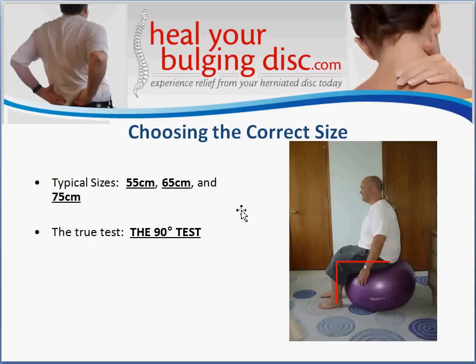It's important that you choose the correct size of ball. There are typically three sizes available: 55-centimeter, 65-centimeter, and 75-centimeter. Most people will want the 65-centimeter ball. To know which size is right for you, use the 90-degree test: when you sit on the inflated ball, draw an imaginary line from your ankle to your knee, and then from your knee through the center of your hip. That line should make a 90-degree angle. If it does, that's the proper size ball for you.